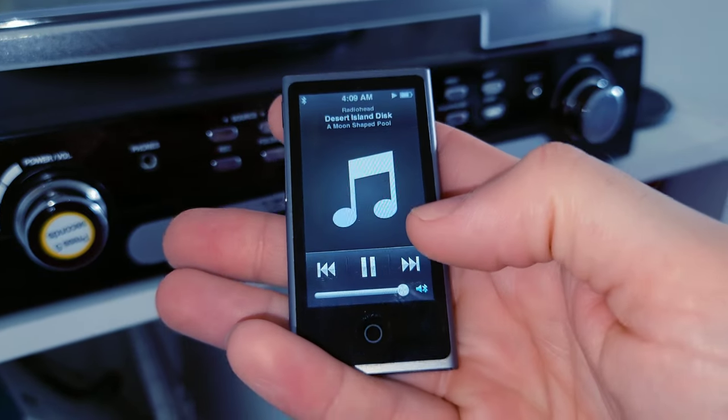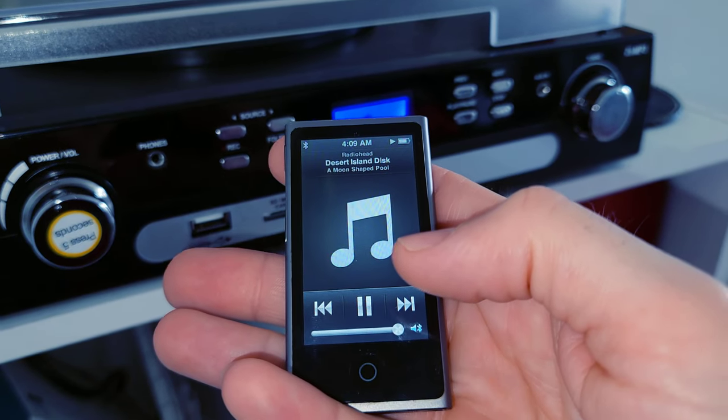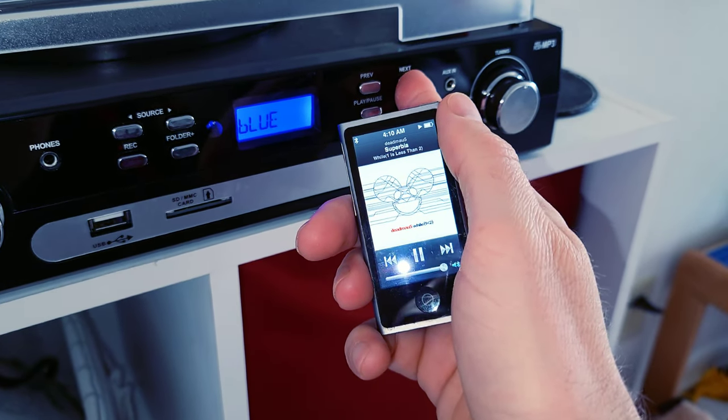Okay, that's max volume on the iPod and max volume on the tunable. Let's see if we can skip tracks from our Bluetooth device — I'm going to hit next.